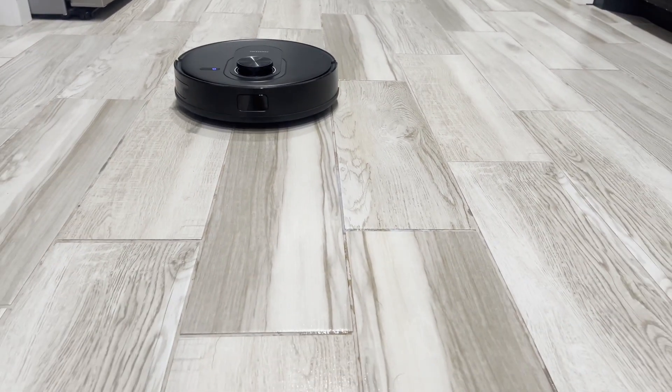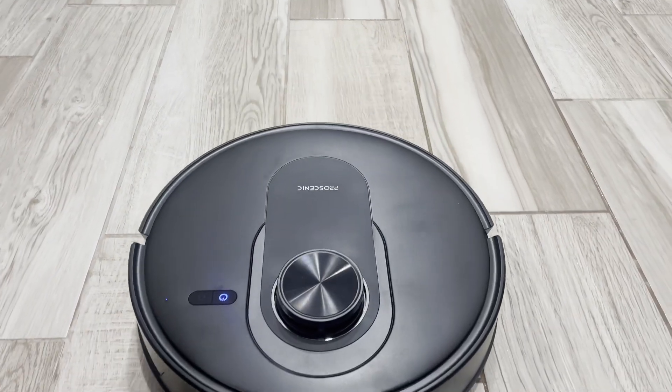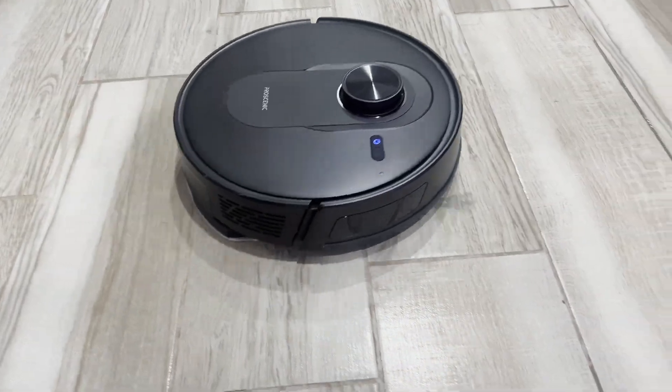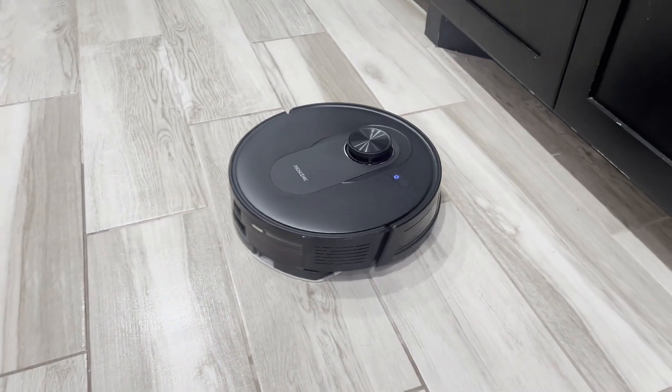Again, this is the Proscenic Q8 vacuum cleaner, and this is something that I highly recommend to you guys if you are looking for a vacuum cleaner to clean your floors.